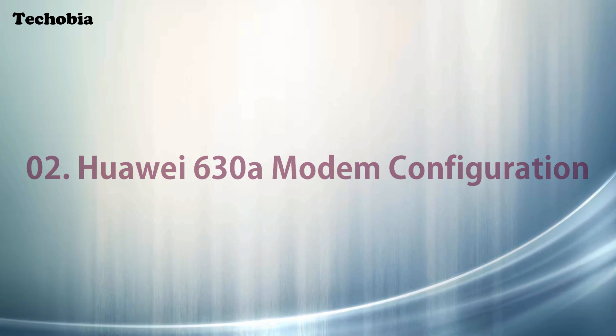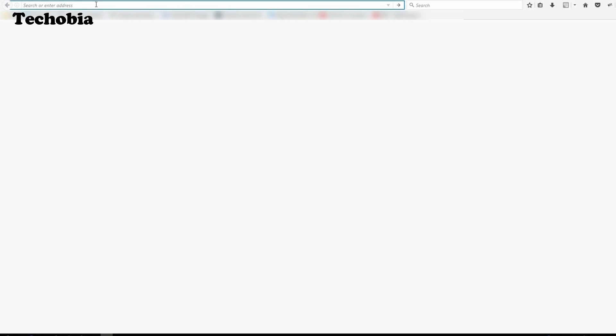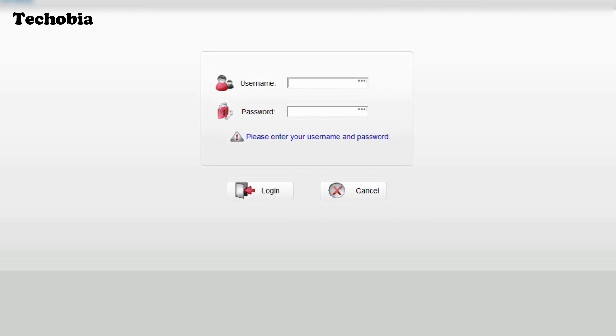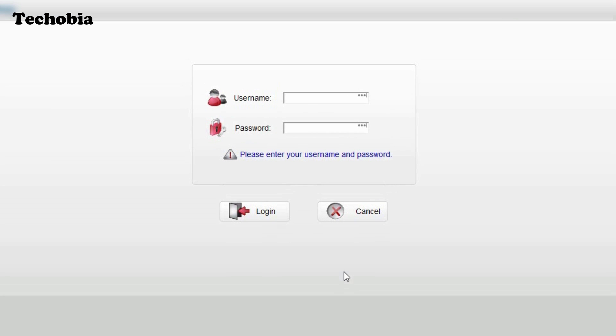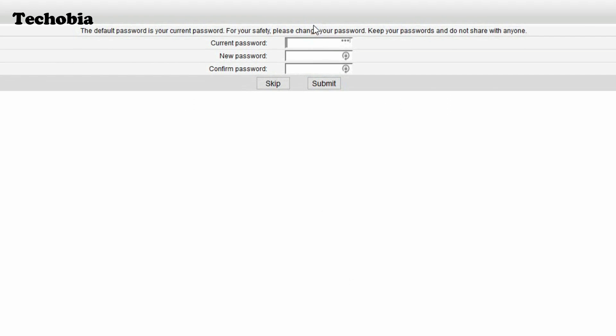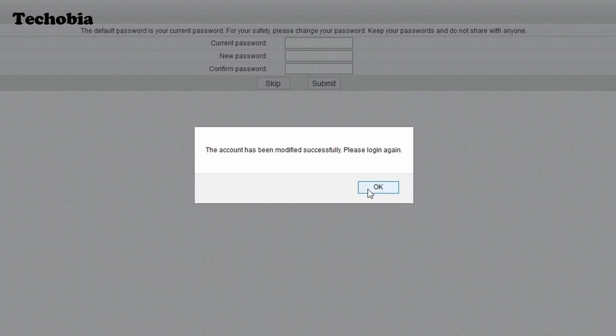Let's get started with the modem configuration. First, access the modem's IP using the address 192.168.1.1, which is the standard address configured for every router. The default username and password are both 'admin'. On first login, it automatically prompts you to change the password — for security reasons I recommend doing so.